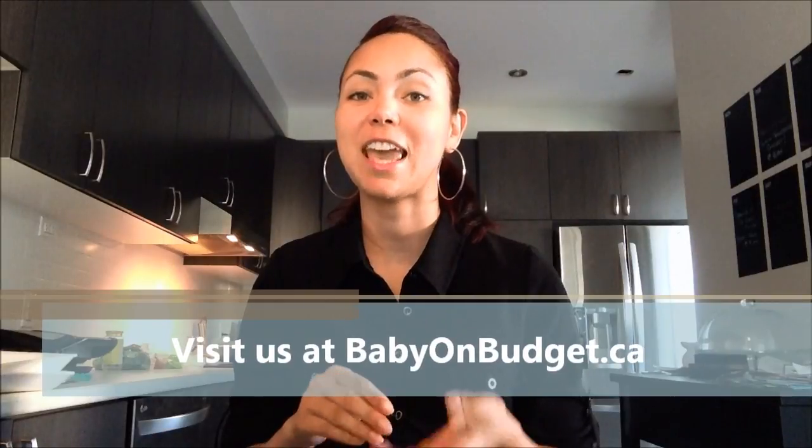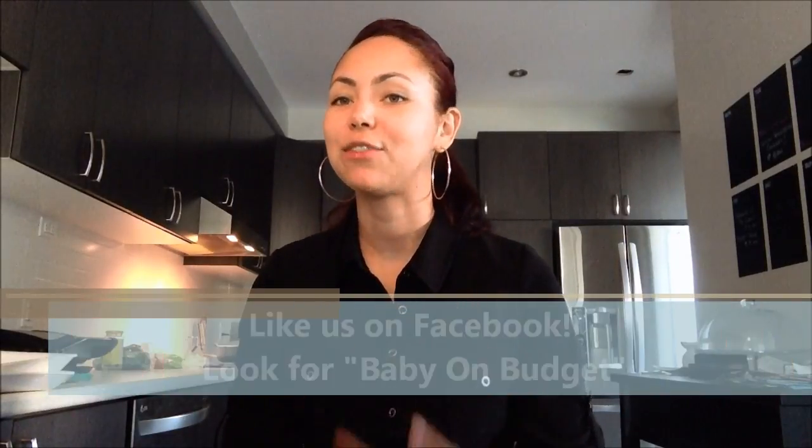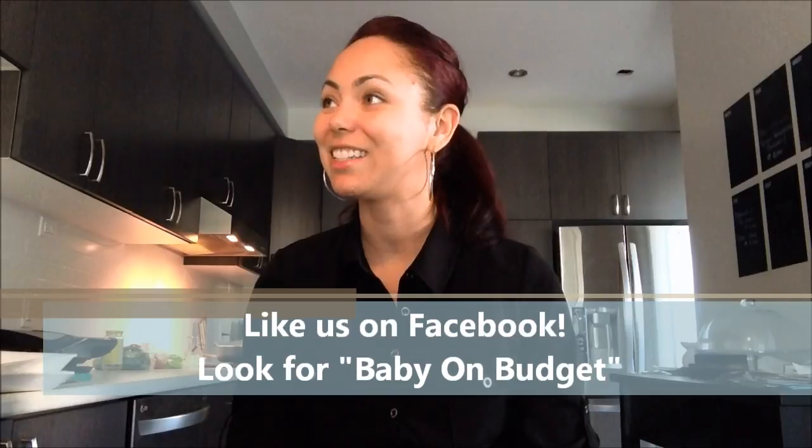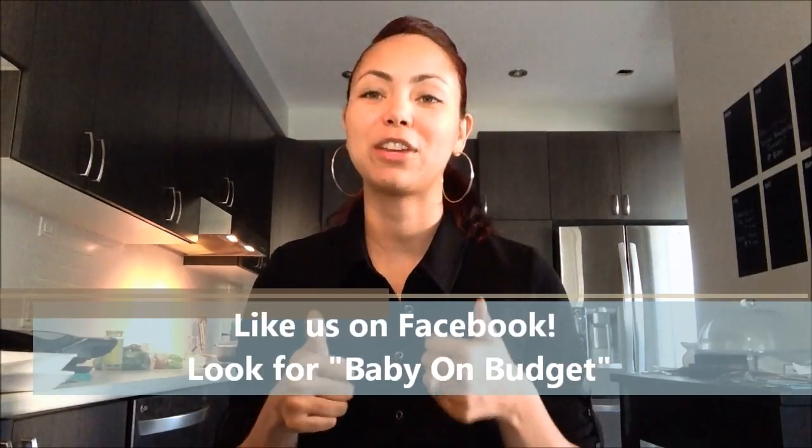You can also check us out on the blog at babyonbudget.ca for different blog posts. And check us out on Facebook — that's where I post all of our sales, contests, information, and deals. If you want any information on that, you're definitely going to have to check out our Facebook page. Just look up Baby on Budget.